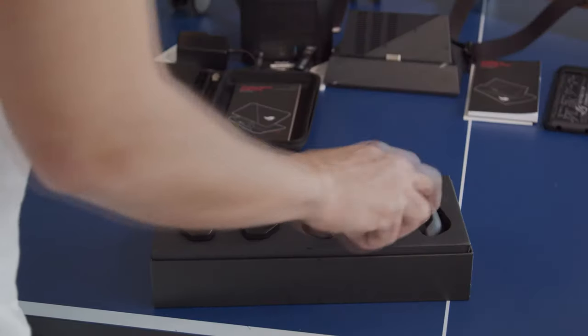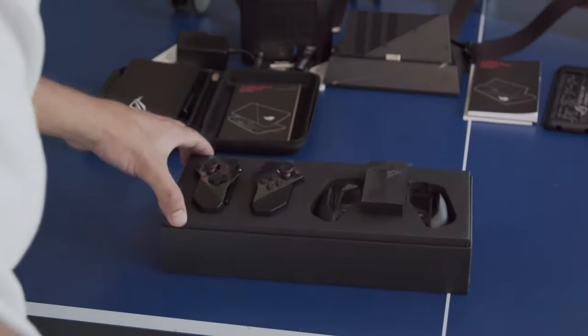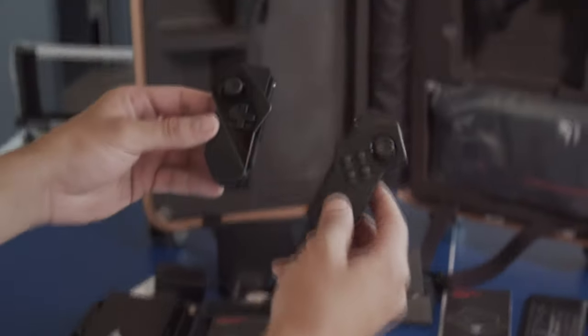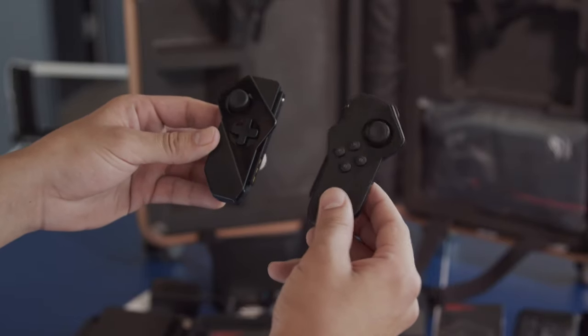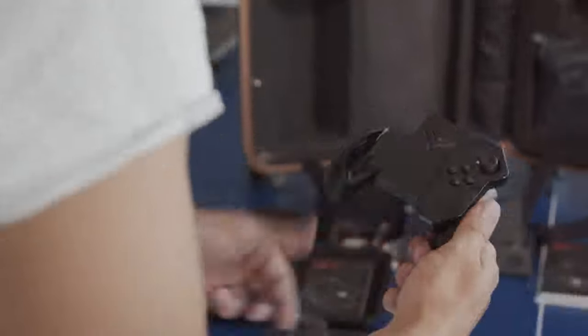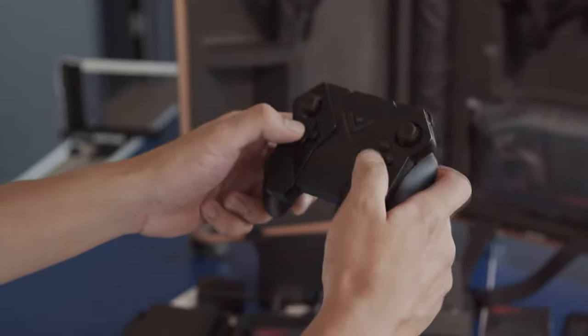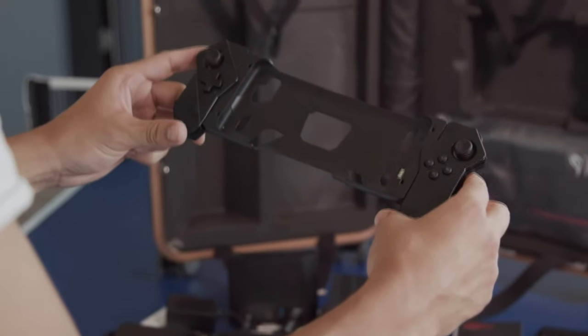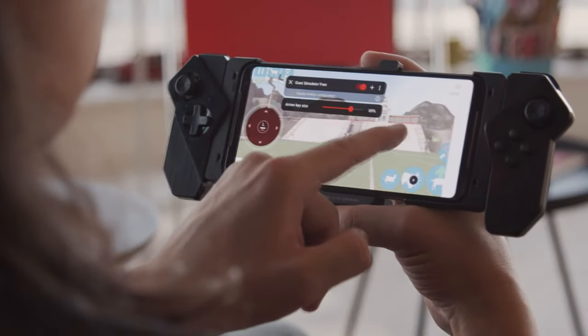The controller was developed by Asus, and there's a left and a right side. These pieces can slide into a special holder to form a wireless console controller. Another option is to attach the pieces to the shell case, which converts your phone into something resembling a Nintendo Switch. You'll have to link the buttons to the screen controls of your games, but the process is pretty straightforward, and Asus says soon this won't even be necessary. Players will be able to share their key maps for you to download.